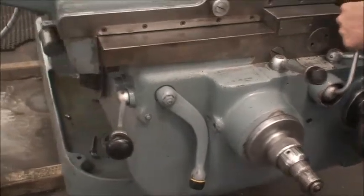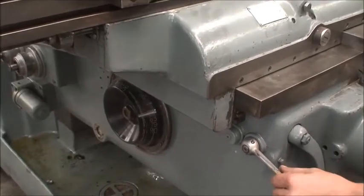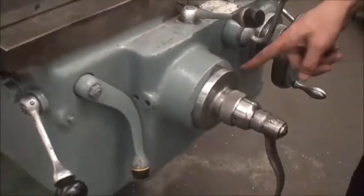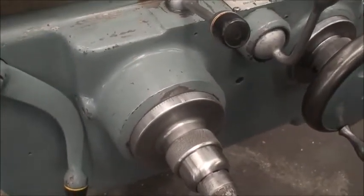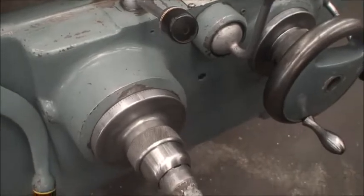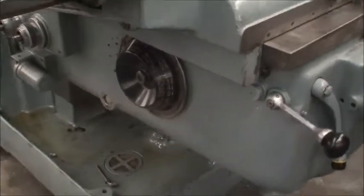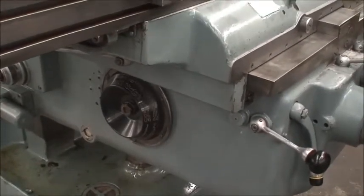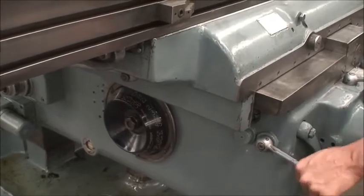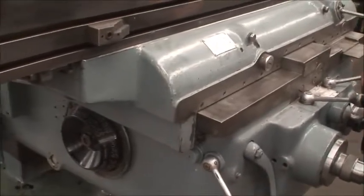Now we're doing a power shift of the feed rate. Too fast — we're going to slow feed. This is the slowest feed. And that's the fast speed.